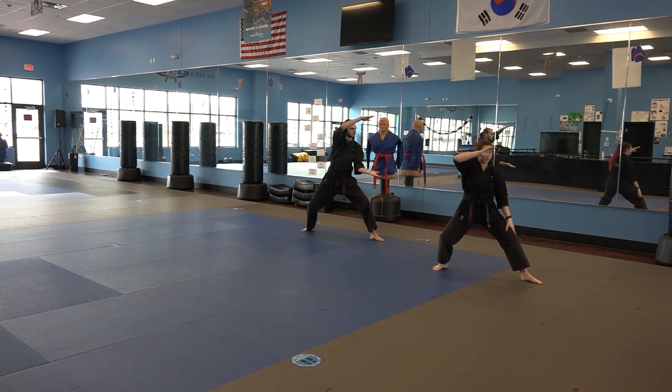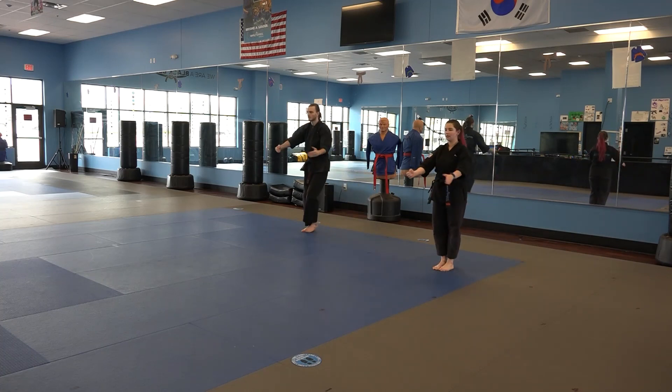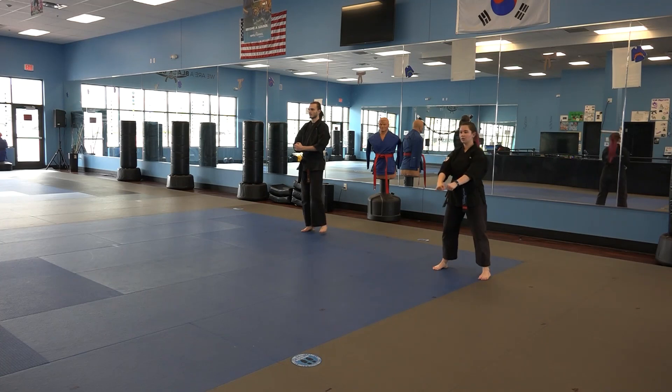Since that's the end of the form, my left foot is going to come to my right foot. I prepare for the form and then I step out. Position.